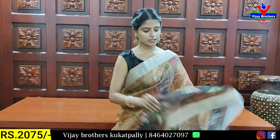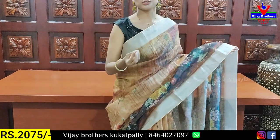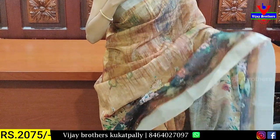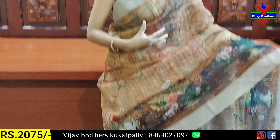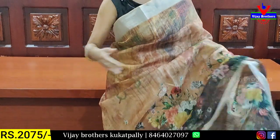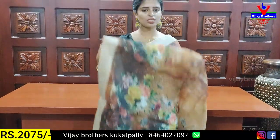The first color combination is a light sunset color — a light orange combination on both sides. The body pattern is a printed floral pattern, a simple print style. We have a floral print pattern attached. We also have a blouse. The price is ₹2075.